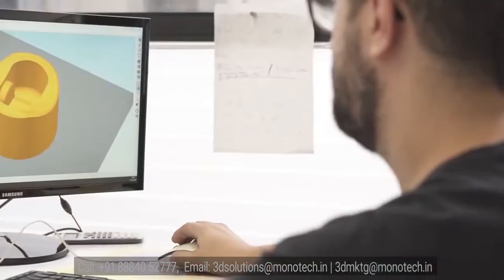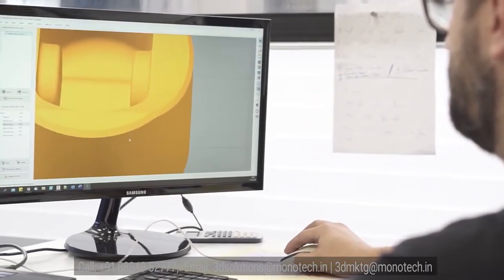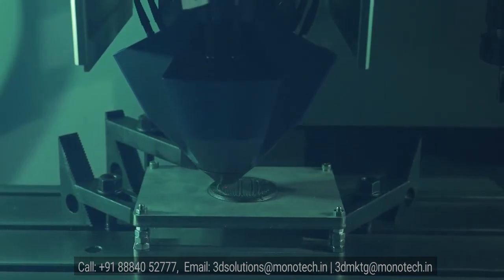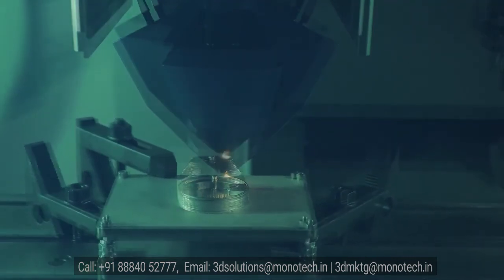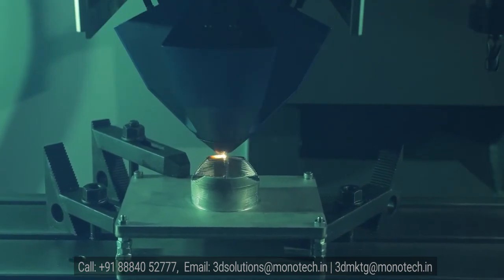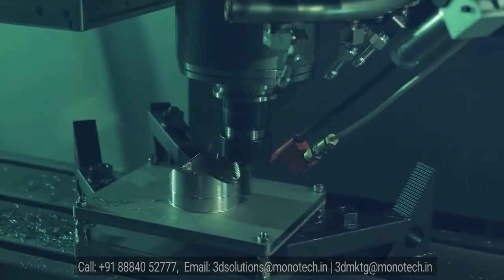Hybrid manufacturing starts with the CAD model of your part. Next, the CAD model is sliced to generate the G-code, which is used to print and machine the parts. The G-code is executed on a CNC machine, which communicates continuously with the Meltio engine during the printing process. The entire process can be set with printing and machining fully automated. The result is a rapidly produced, low-cost, final part, ready for your application.